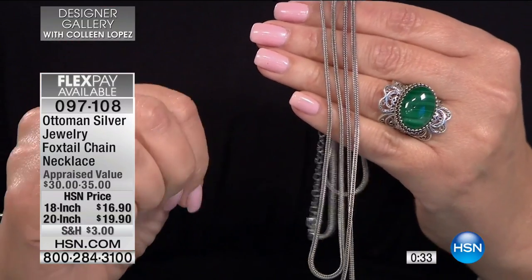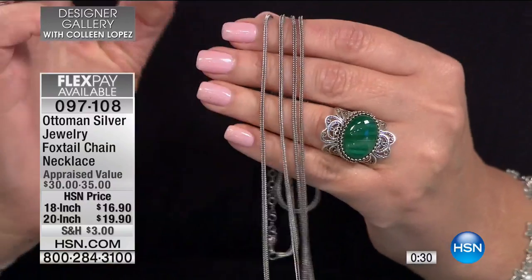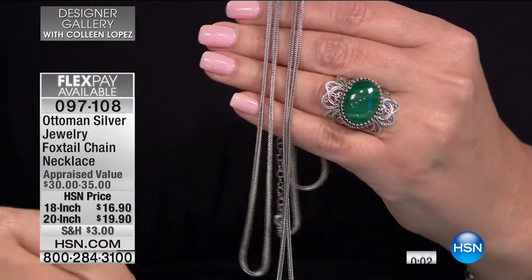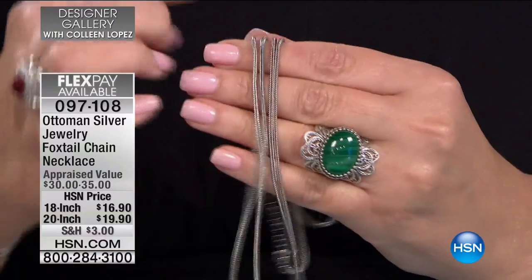It's soft like silk. One thing I wanted to mention — could you put the FlexPay amounts up? Because it's $4 on FlexPay. That is one of the lowest FlexPays I think I've ever seen. I think it's on four-pay FlexPay, so $16.90 — just $4 and pennies depending on the length you want.